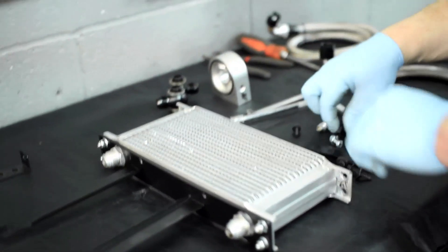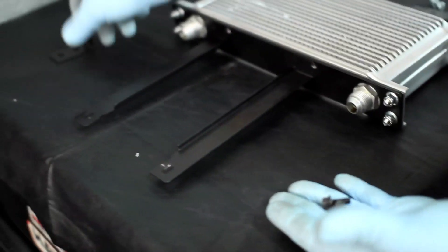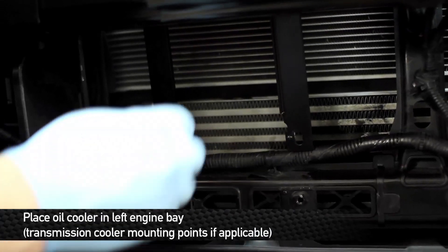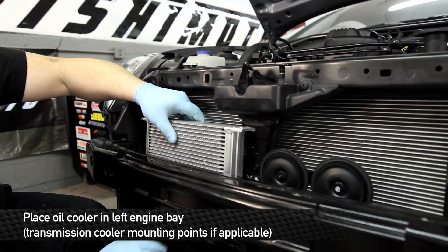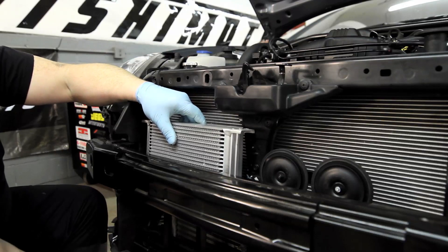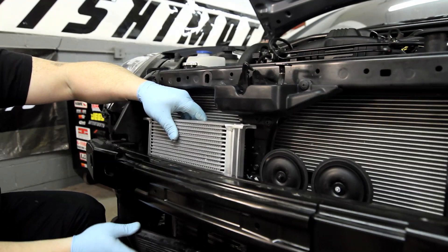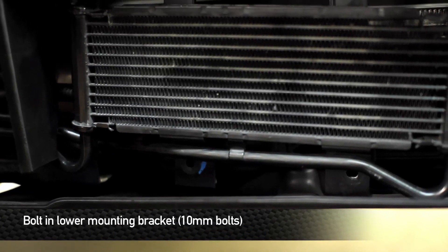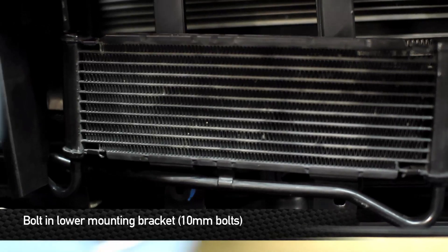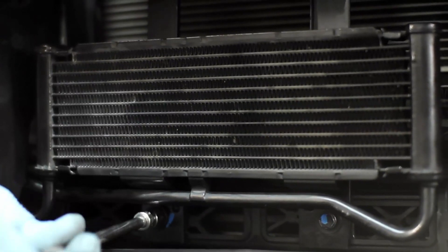Once everything's snugged up, grab the Mishimoto supplied hardware that comes with the kit and attach it to the front end of the car. Don't forget the auxiliary bracket as well as the other nuts and bolts. When you're fitting the oil cooler in, drop it down from the top below the front bumper crash bar and get it lined up with the mounting brackets. Now remember, this car is automatic — the automatic trans cooler sits directly in front of that, so we need to mate these bolts together with both coolers installed at the same time. If your Genesis is of the manual transmission type, Mishimoto has supplied two black bolts that thread directly into the front end of the car. Since this is automatic, we're going to be using the factory hardware and getting everything lined back up into place.